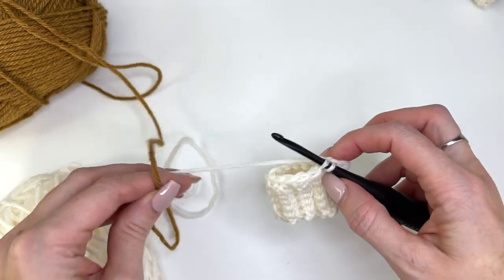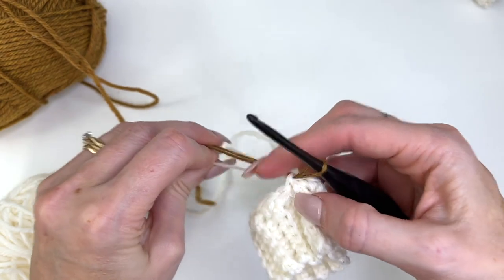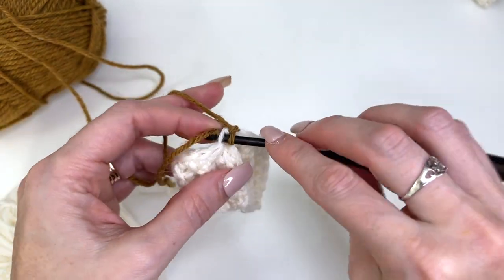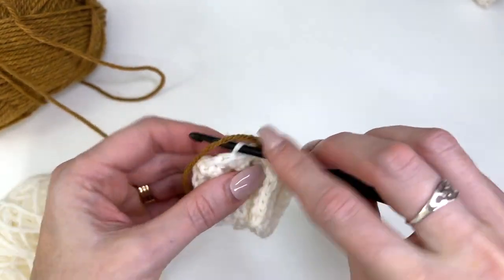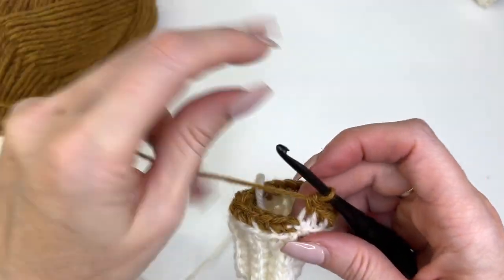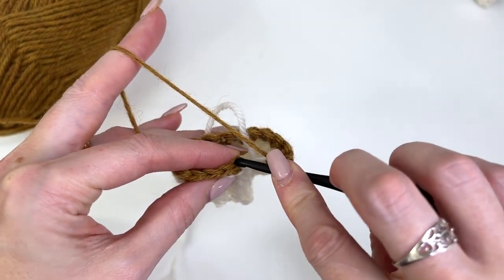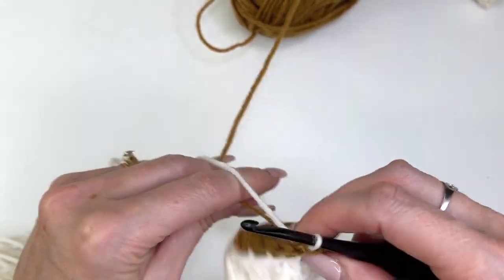We'll be dropping and picking up the yarn as we go, so we want to leave the white right where it is — don't cut it. Pull through and give your tail a tug to tighten it; that'll make the join look a lot better. Chain 1 and work in the back loop only. You can crochet over the brass color tail. Work a single crochet in the back loop all the way around. Then slip stitch — don't confuse the join as a stitch. Pull that tail tight and slip stitch in the back loop. Drop off color B and pick up color A.